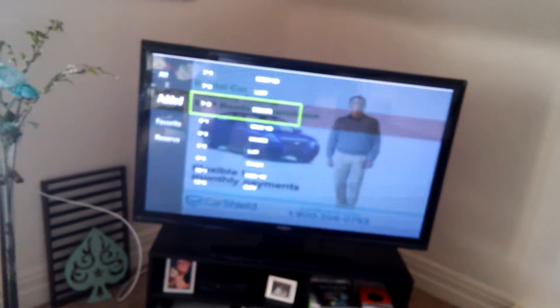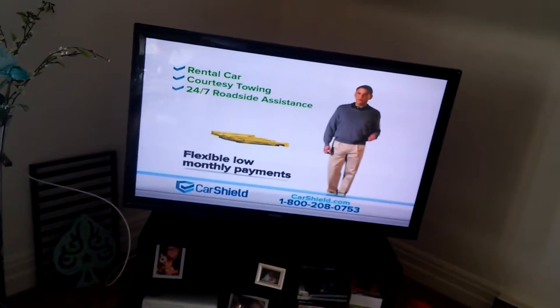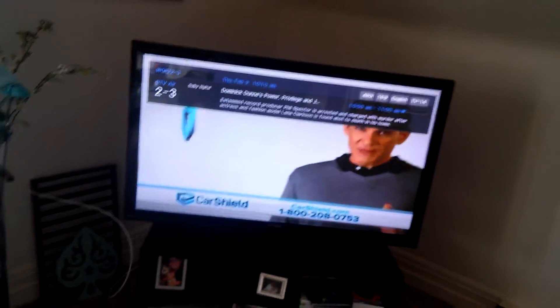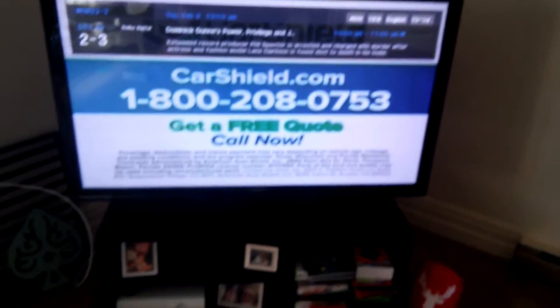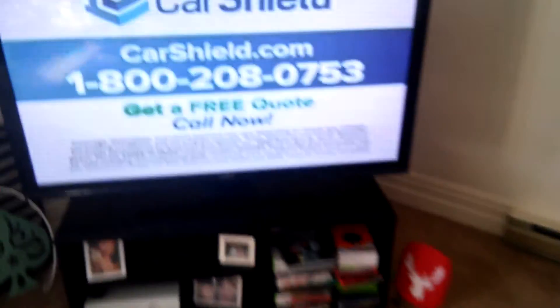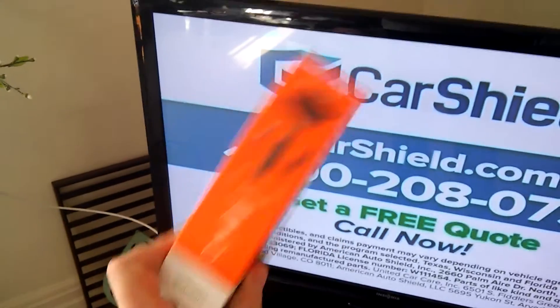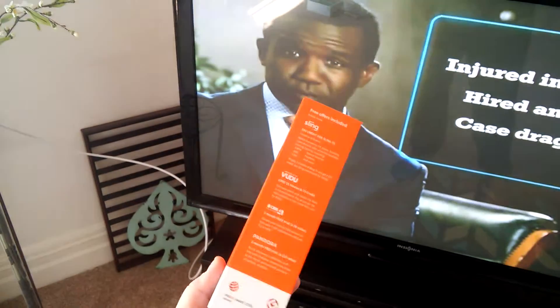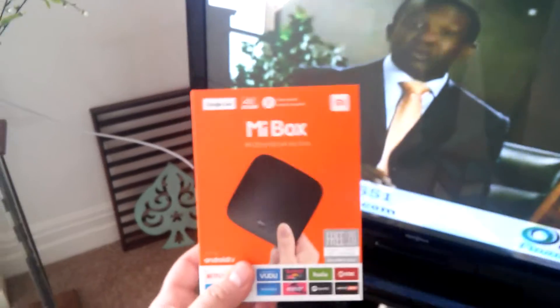If you follow my other videos, you'll see that I actually use a media streaming device to play most of my content. I actually had a Roku box for many years, but I'm going to be doing a review on this new box I bought last week. It's probably the best thing you will ever buy in your life — check out my review on my channel.